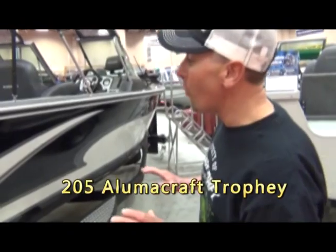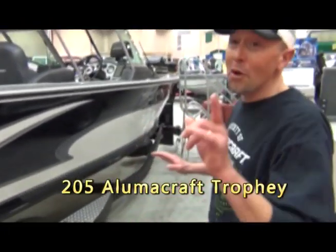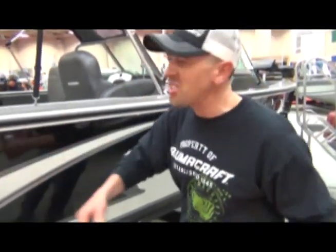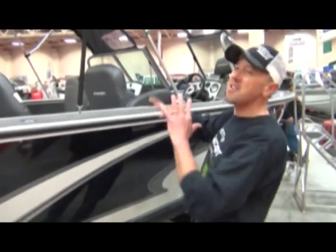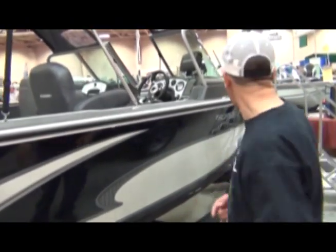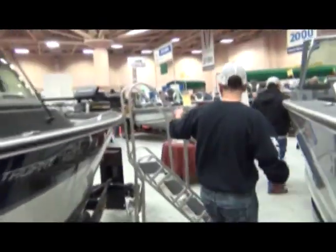We're checking out the new 205 Trophy. For all you Lake Michigan fishermen or Great Lakes fishermen, this is the boat you're going to want out there. You can put riggers on there, tons of storage. This is a family boat that handles big water. It's got the 2X hull. Let's take a walk on the inside and show you some of the features.